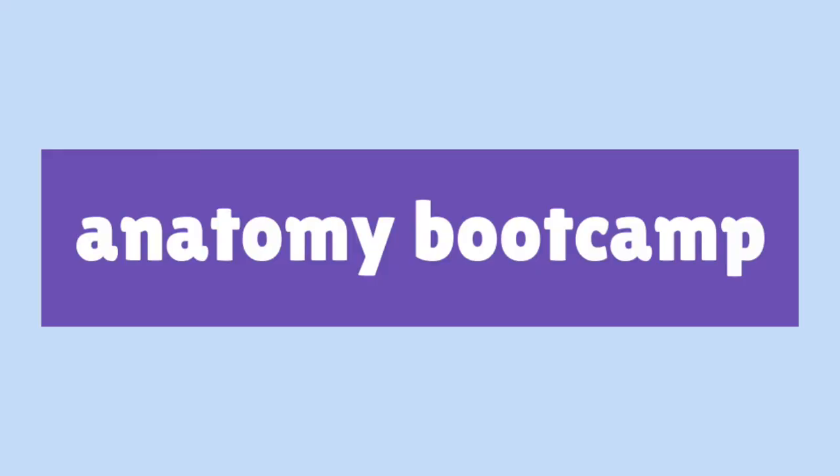That's when I was introduced to a program called Anatomy Boot Camp. I'm super excited to share this tool with you guys because I think it's going to be extremely useful for both people who are learning anatomy in the beginning and also people like me who need a comprehensive review of anatomy. It's definitely something that I wish I had when I was learning anatomy the first time.